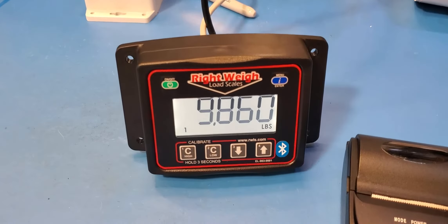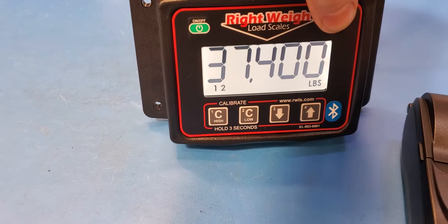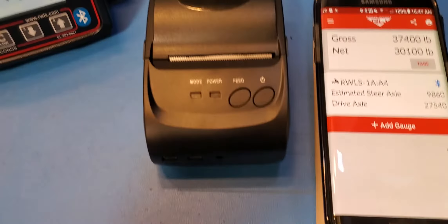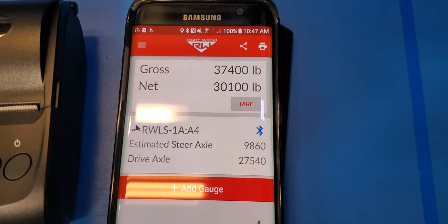So we have our load scale here — steer axle, drive axle, total. We've got our wireless Bluetooth printer and we've got our phone app. So we're connected to the app.